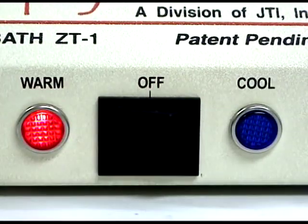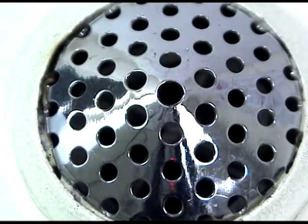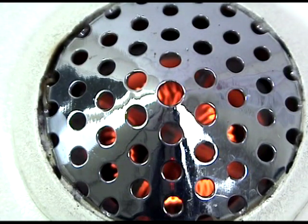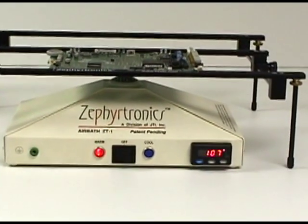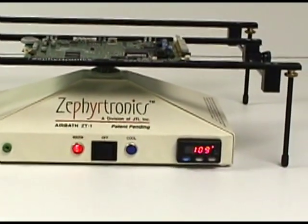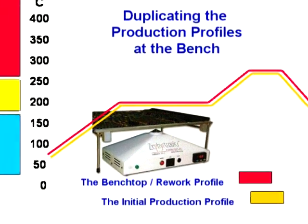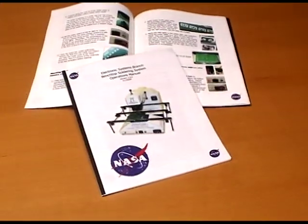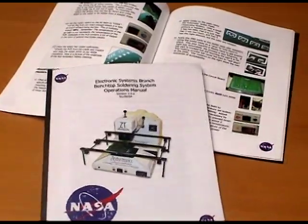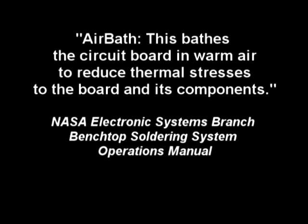Turn on your ZT1 air bath by selecting the warm mode from the front panel. It is important to note that there is a temporary three to five second heater delay designed to enhance your element life. Preheating has now begun at the industry recommended ramp up rate of two to four degrees C per second, gently bringing the temperature of the rework area up to a maximum temperature of only 150 degrees C. In writing about the Zephyrtronics air bath preheating system, NASA's SMT soldering manual says that it bathes the circuit board in warm air to reduce thermal stresses to the board and its components.